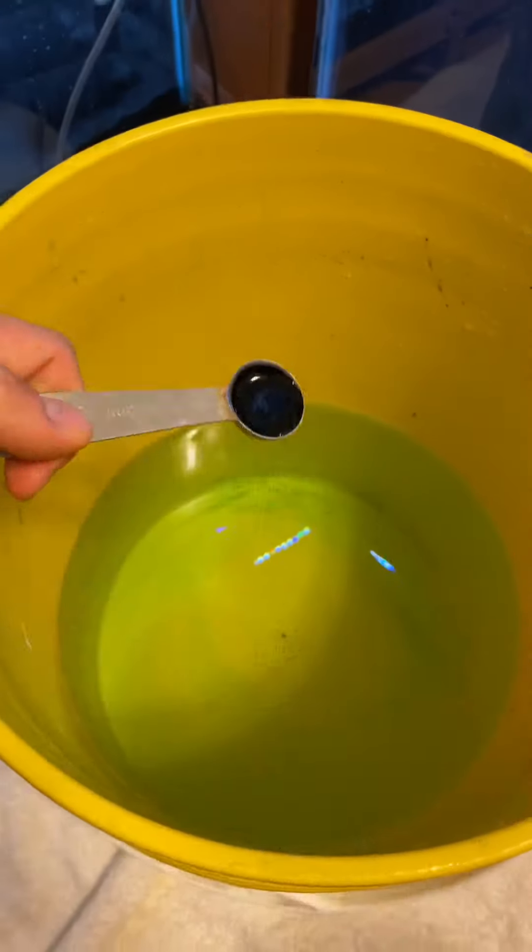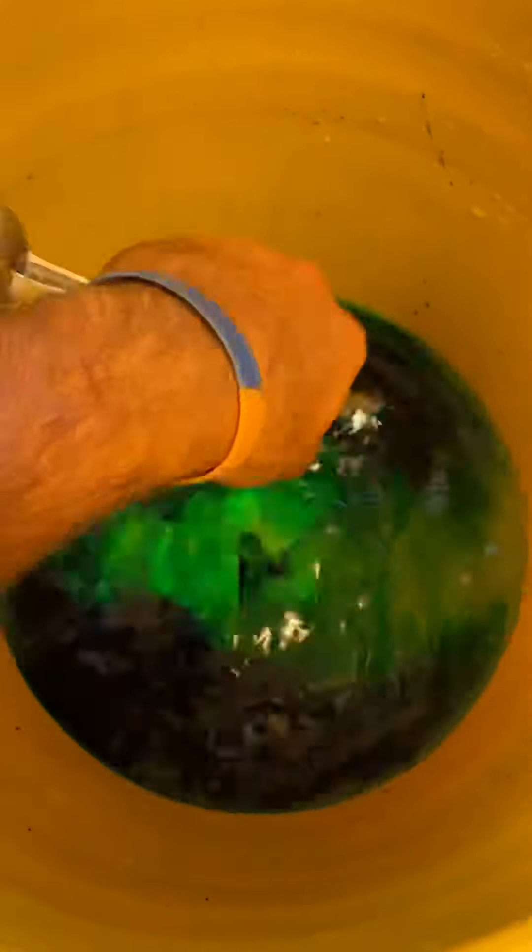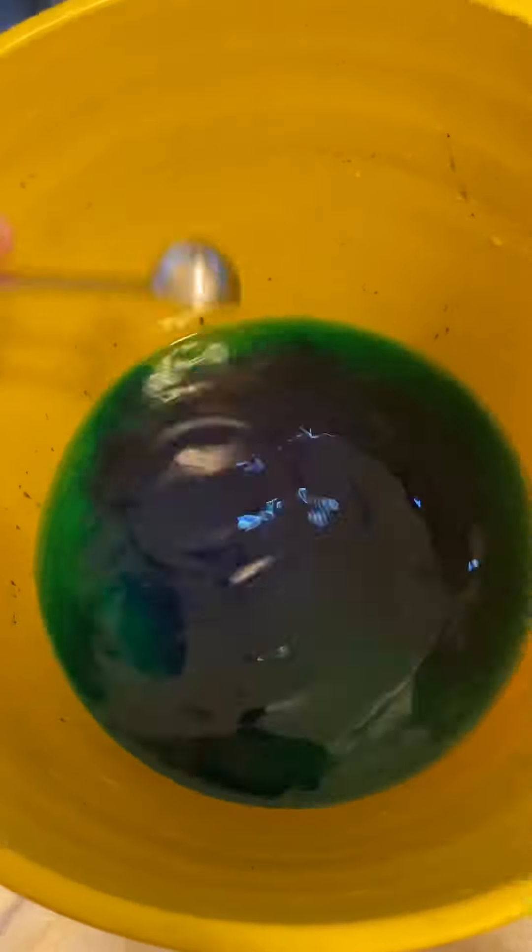Then you want to add your methylene blue. I like to add between one-fourth to one-half teaspoon per gallon. This is a little over two gallons, so I added a little under one teaspoon.